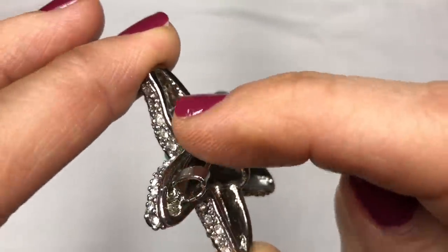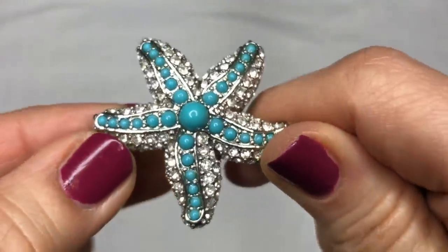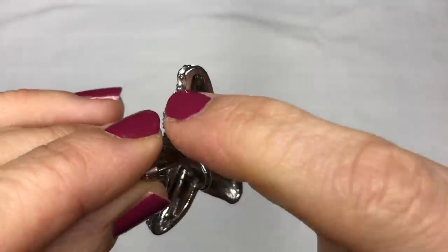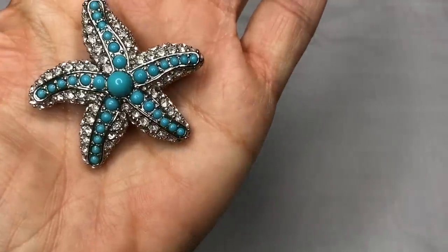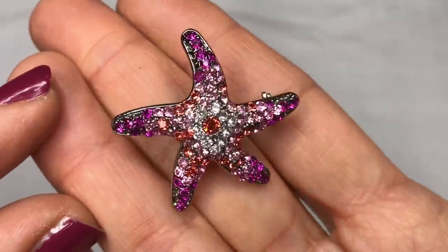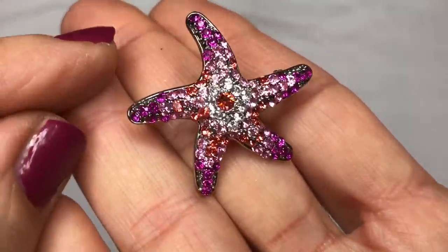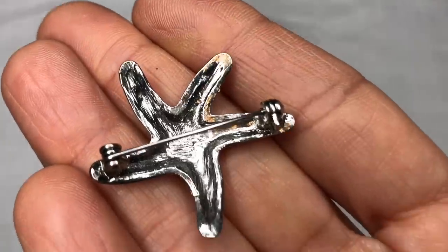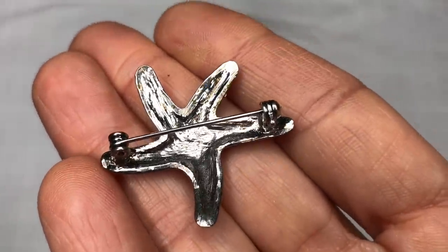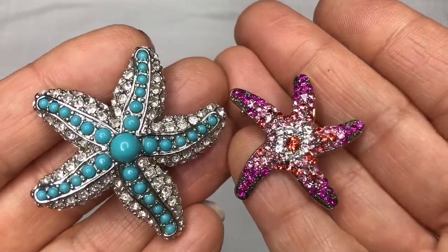Two more brooches — as you can see, they're starfish. I'm impressed that so far there are no stones or pieces missing from the jewelry we've gone through. Now, this one also doubles as a pendant — you can hang it on this hook so that it hangs one way, or on this other hook so it hangs the other way. Isn't that pretty? And here's a closer look at the pink crystal rhinestone starfish brooch. I'm not seeing a mark on this either. Both of them are very pretty.